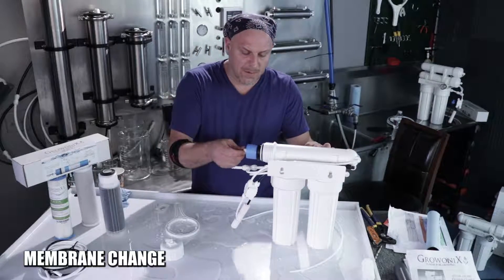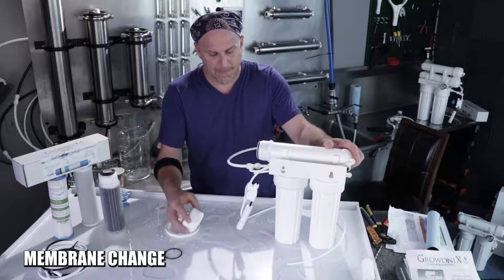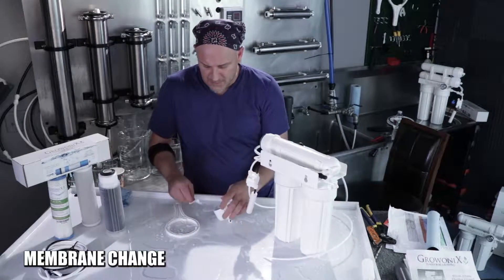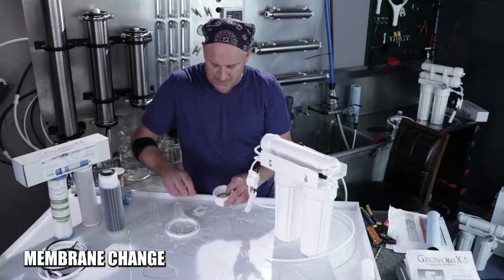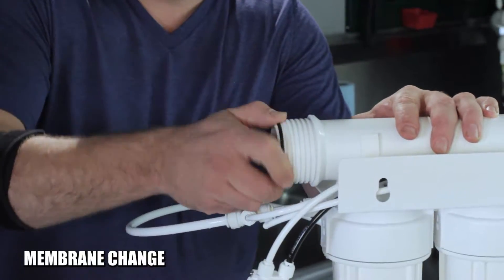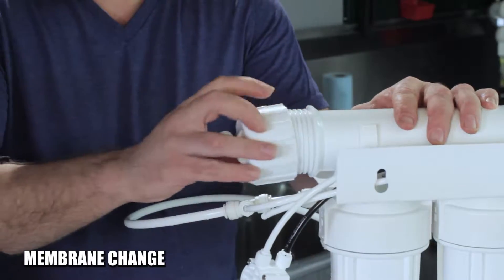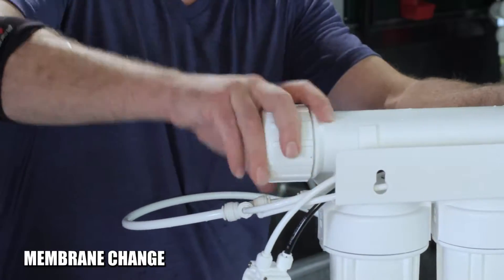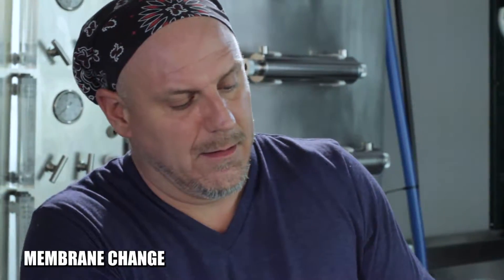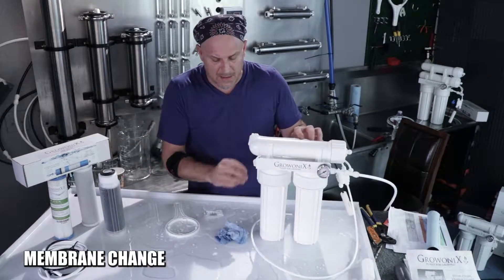Slide it into the housing — the brine seal goes last. You'll feel the o-ring seat in the back of the housing. Take a little more lube and lubricate the inner o-ring and the outer o-ring. On our newer housings there are two outer o-rings — just lubricate those, tighten it back up, reconnect the tubing, and you're ready to go.